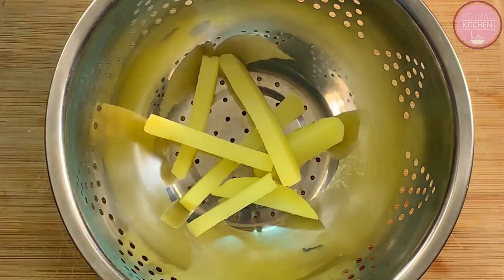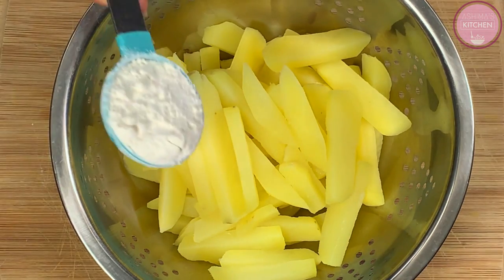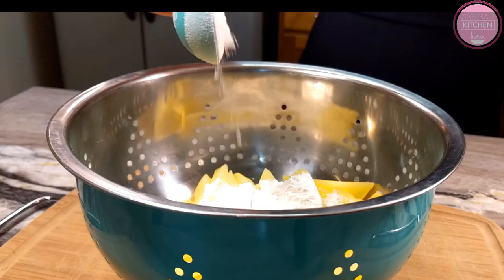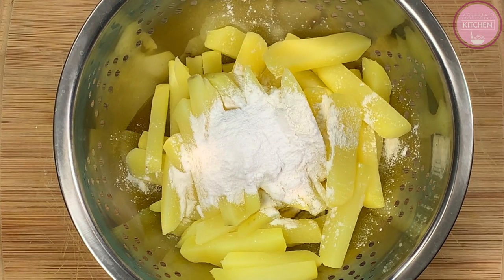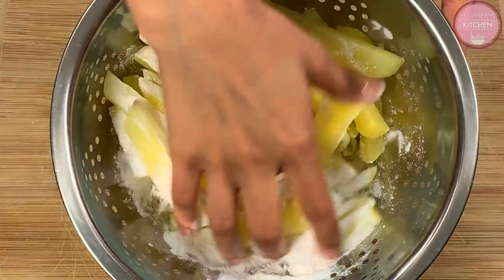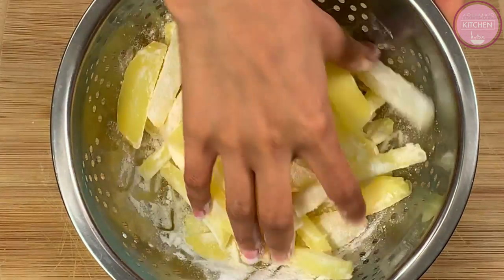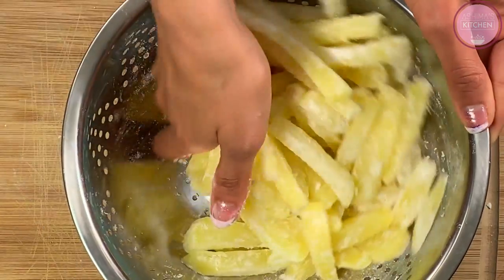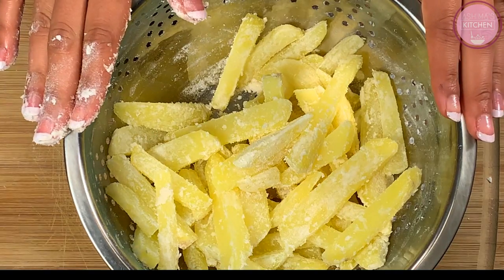We will transfer our boiled potatoes into a big bowl. First, we will add 1 tablespoon of all-purpose flour, and 1 tablespoon of rice flour — also called chowel kata. If you don't have rice flour, you can also use corn flour. Now we will mix them properly as a dry coat on our potatoes. This dry coating helps the wet batter stick easily. You can see how light the coating is. The coated boiled potatoes are ready.